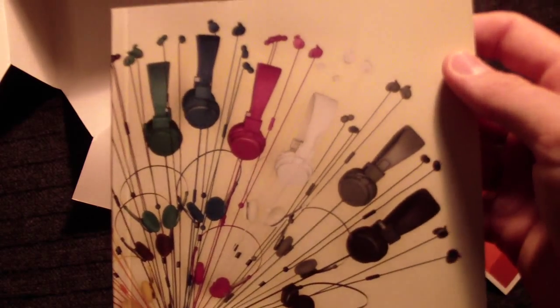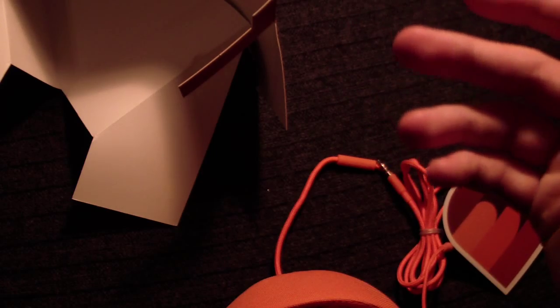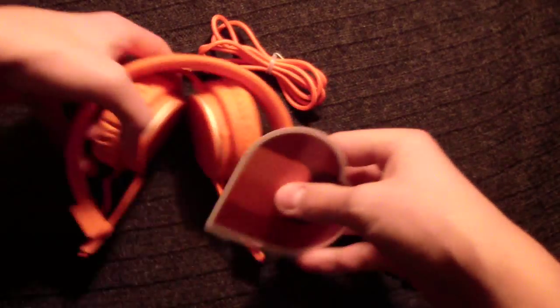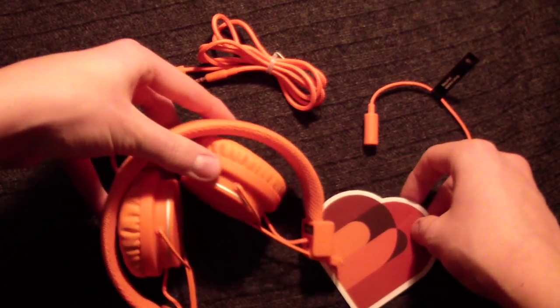And an instructional manual showing Urban Ears' different pieces that they have. This one is actually not like the other one — so a different one. So these are the things you get right there.